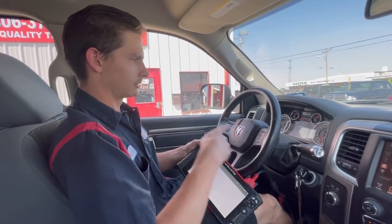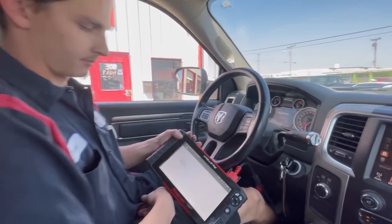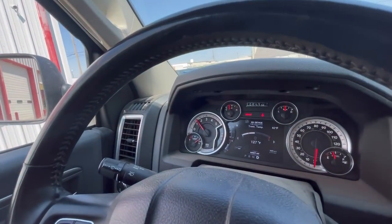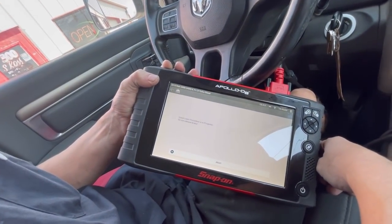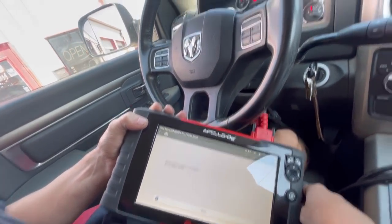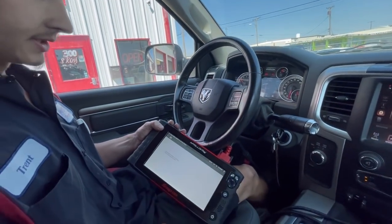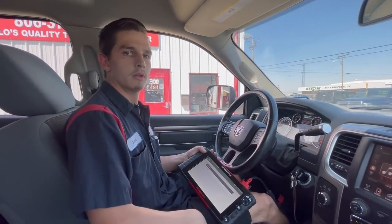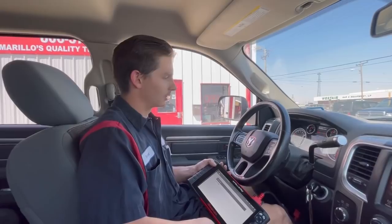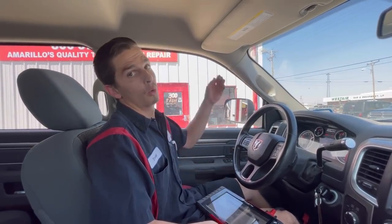Not letting my foot off the brake — it wants us to go to neutral. The test is beginning — y'all hear that? It revved up. Now it wants me to put it in drive, still not letting off the brake. Quick learn is complete — shift transmission into park.